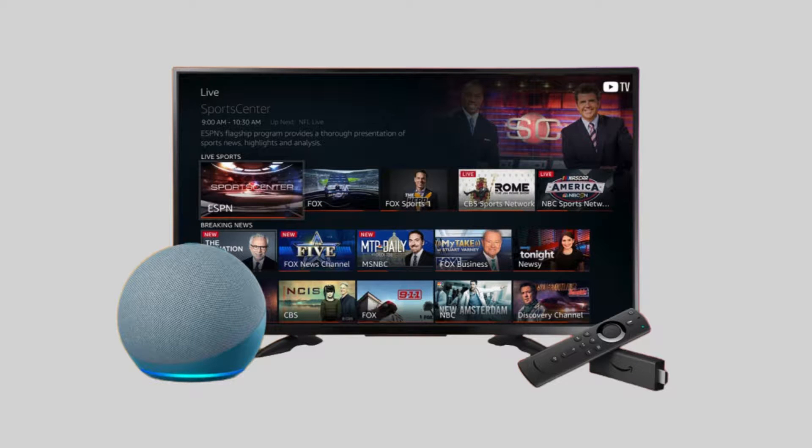Now let's test some voice commands. Try saying, "Alexa, turn on the TV" or "Alexa, change the channel to NBC." Make sure your TV responds to these commands.